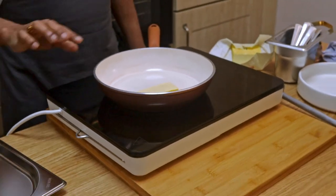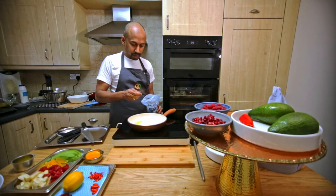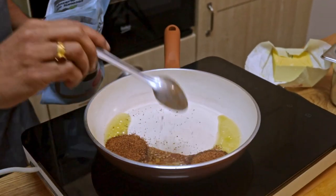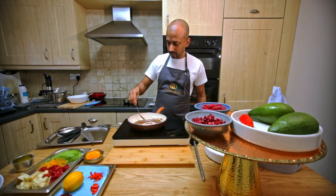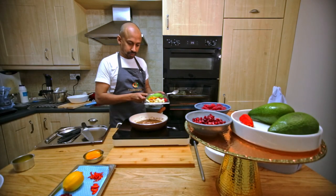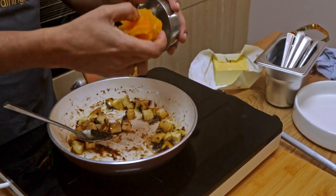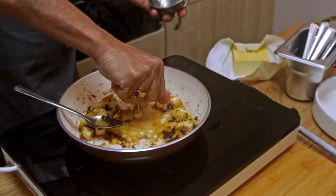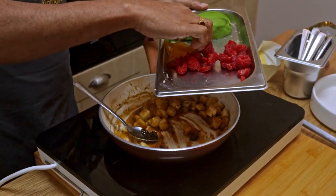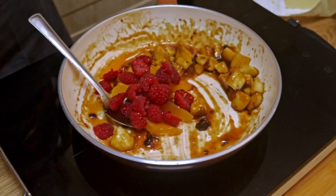For the glazed fruit, I'm using plant butter again — around 20 grams — and some organic coconut sugar, about 20 grams. I'm adding some banana and the juice of the orange, then adding the remaining orange and the raspberries. Just fold it and leave it on the side.